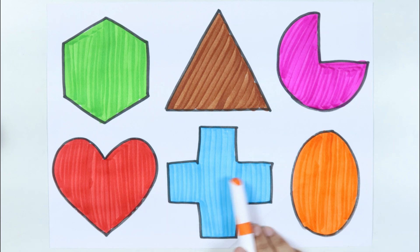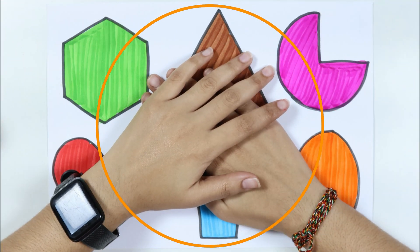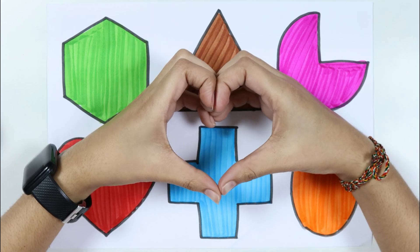Heart. Cross. Elix. Thank you for watching my video, and don't forget to like and subscribe. Bye bye!